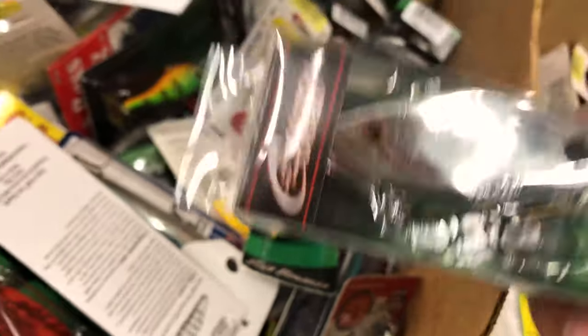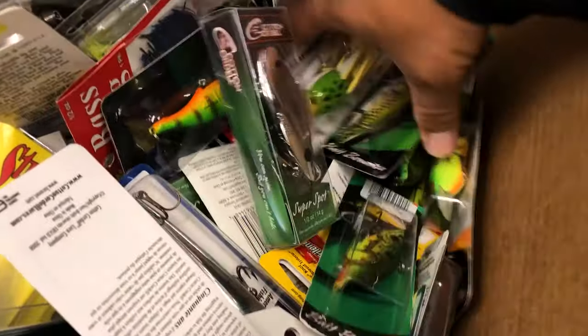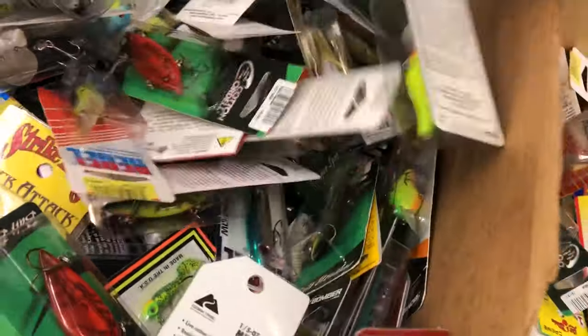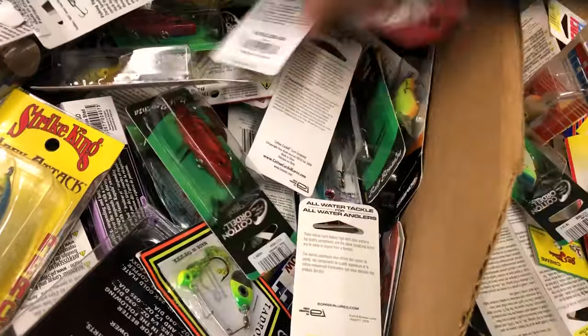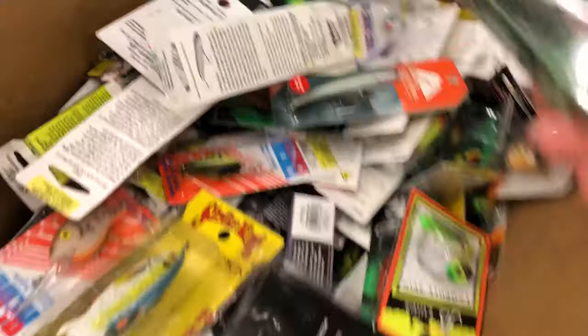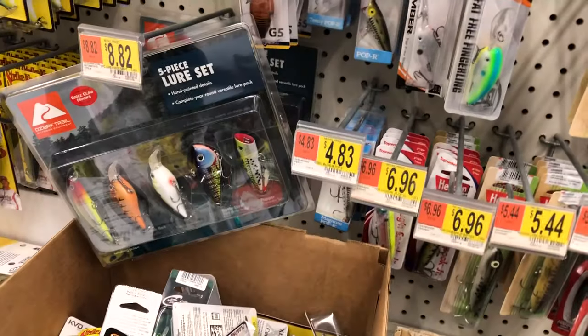There's a lot of people throwing crappy jigs around you — do that, and you'll catch up. Sometimes you'll get lucky for some little bit of money. That's another good color right here too — Super Spot. That's it.